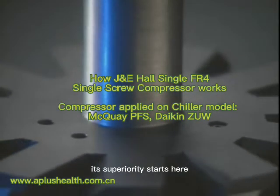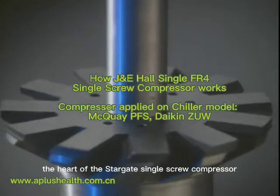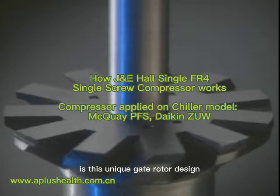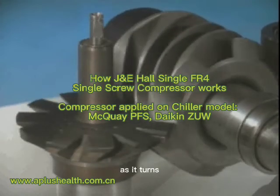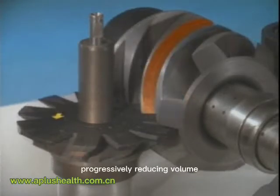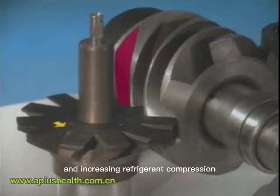Its superiority starts here, with a major feat in chiller engineering. The heart of the Stargate single screw compressor is this unique gate rotor design. In operation, two of these gate rotors engage the main screw as it turns. On each side, a series of compression chambers is formed, progressively reducing volume and increasing refrigerant compression.